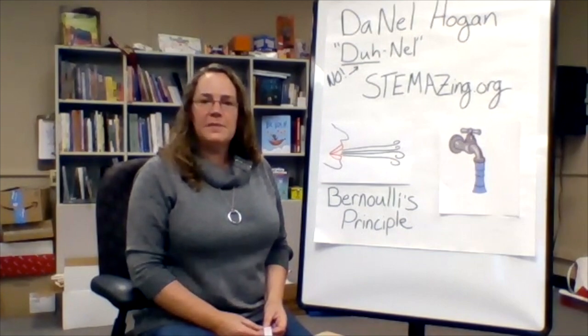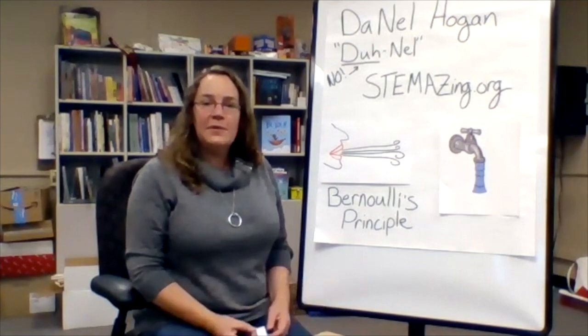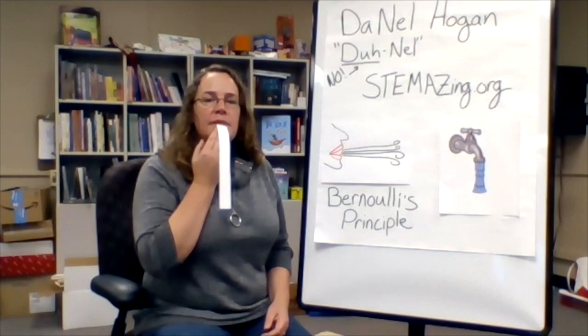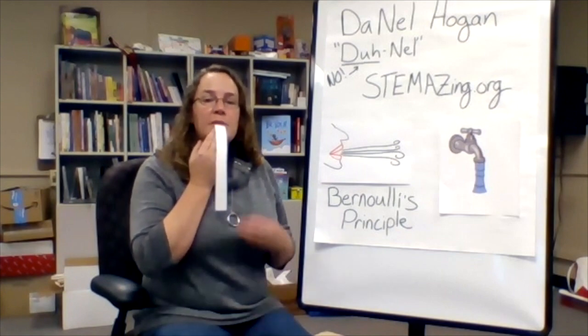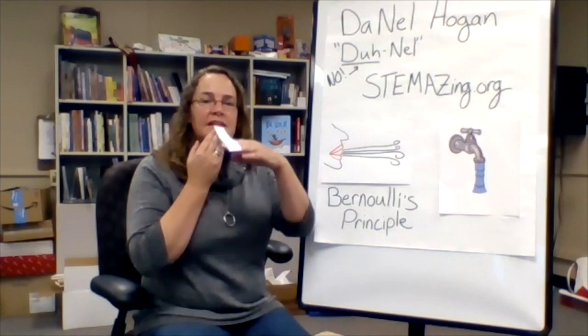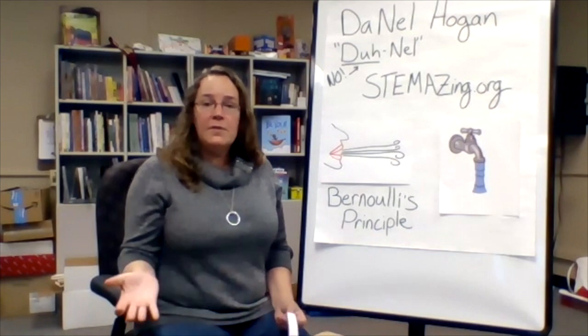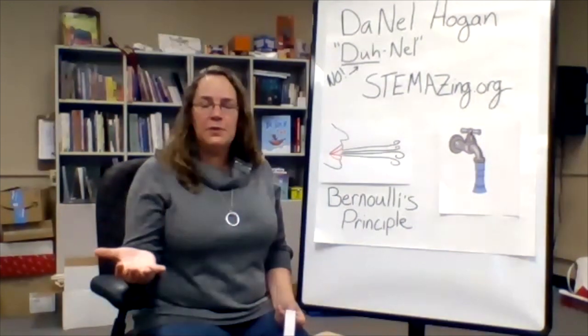Welcome back from your first experiment. What did you notice and what do you wonder? Did you hold the strip of paper against your bottom lip? When you blew out, did it come up into the airstream coming out of your mouth? Did it work really well? What did you have to do to get it to work better?